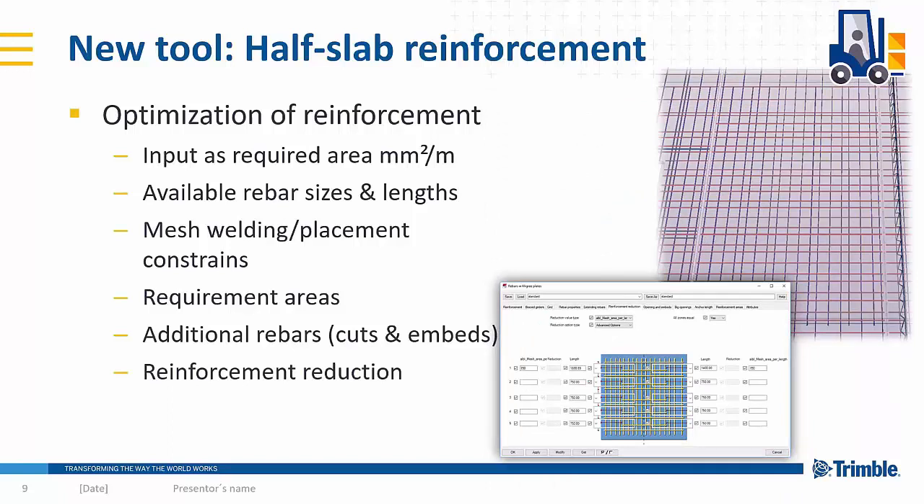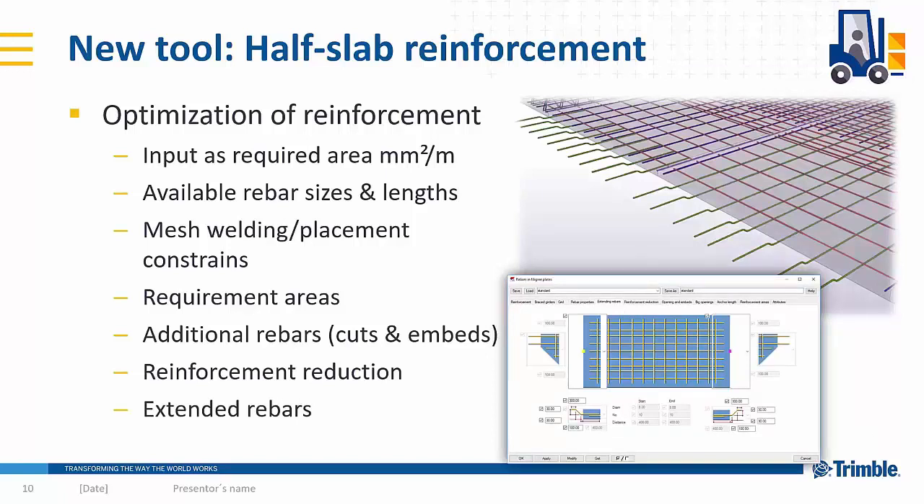This reinforcement reduction is mainly used when the requirement area is defined, so the information comes from that source and you don't need to define it manually. Basically it finds the area where there should be less reinforcement, typically at the ends of the slabs. Additionally, the main longitudinal bars can be extended out, or you can use single loose bars that are not the main bars of the meshes but serve as the extended bars.